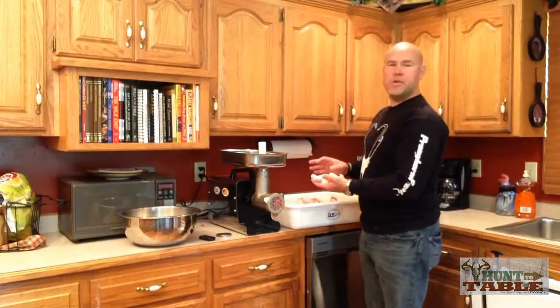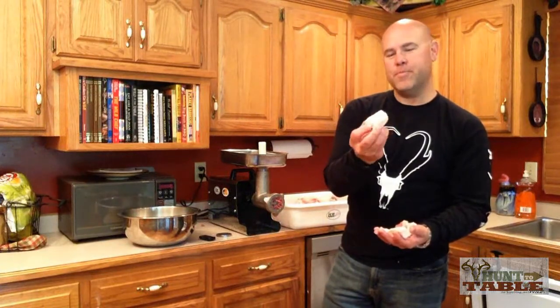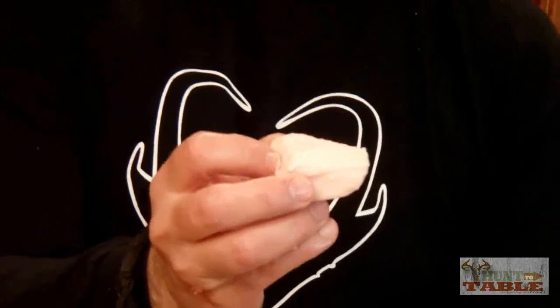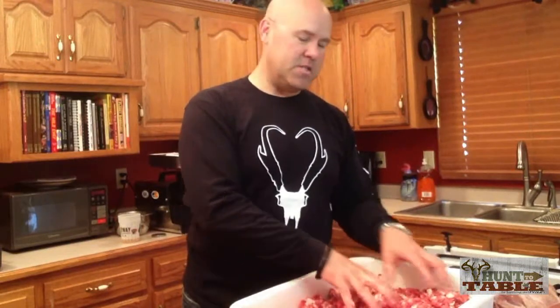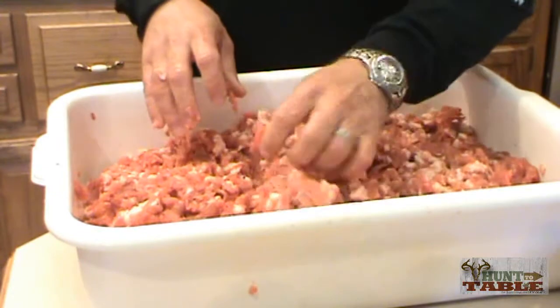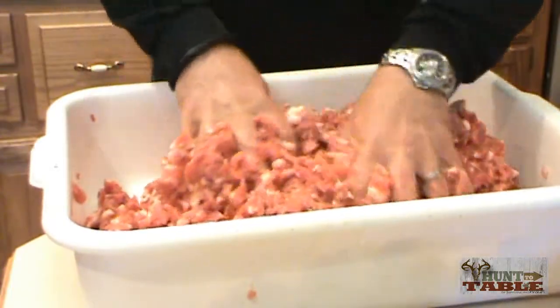I just finished grinding the meat and now I'm going to grind up the fat back. You can see how thick this fat was right over the top of this hog's back — this is going to make some fantastic burger. I have 20 pounds of meat and fat combined in this tub, which I'll run through one last time on the finished setting in the grinder. That's 15 pounds of meat plus five pounds of fat, giving us a 25% ratio for our finished product.